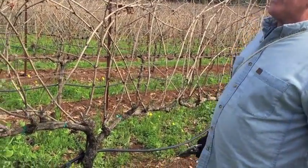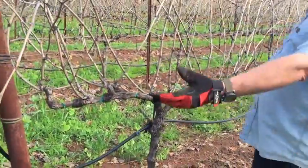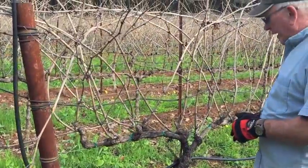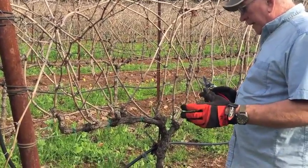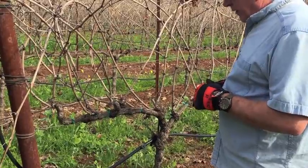To assess the vine, the vigor looks pretty good. If anything, perhaps the canes are a little bit longer than ideal. We haven't irrigated this block in probably seven years, so I'll leave a few more buds that go around to keep the vigor in check.